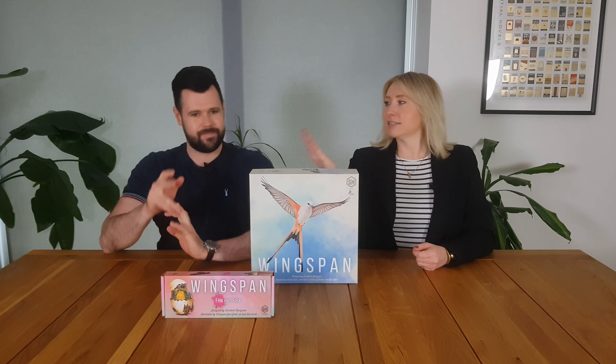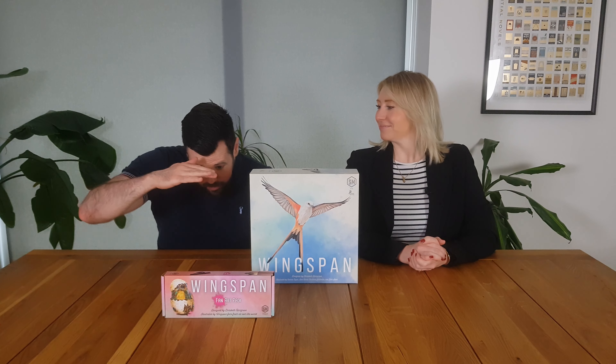Hi everyone, I'm Tali, this is Farrell and we are Board of It, and welcome to our review of the Wingspan Fan Art Pack. So this is a little expansion accessory to Wingspan where Stonemaier did a contest of fan art submissions for the bird cards in Wingspan and its various expansions. They accepted about 255 across a variety of cards and different art styles.